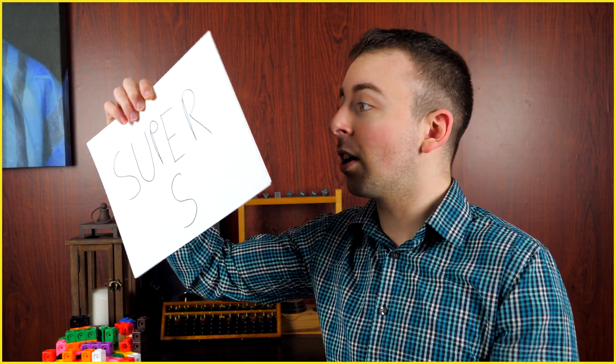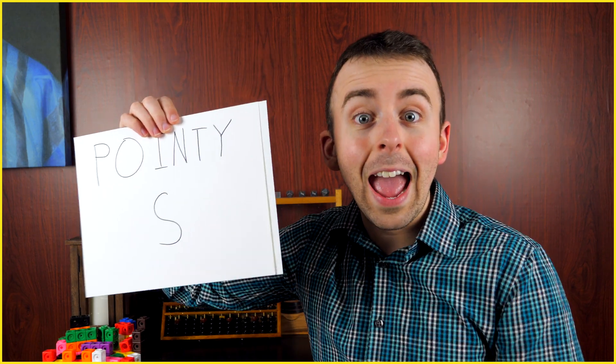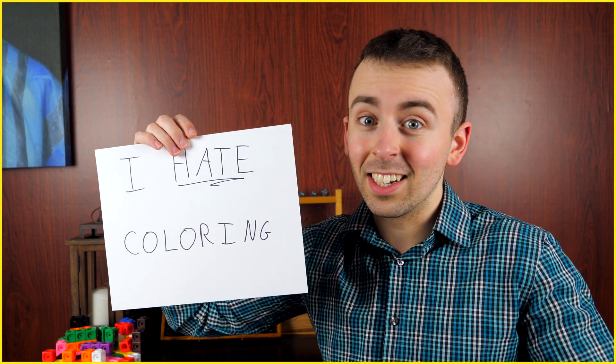It looks even cooler than I remembered. If I knew how to draw this in school, I'll bet I could have flunked way more of my classes, just like all the other cool guys who drew the cool S. It wasn't just called the cool S though — sometimes it was called the Super S, or the Graffiti S, or the Pointy S. Whatever you call it, I'm just glad it looks as cool as it does without color.